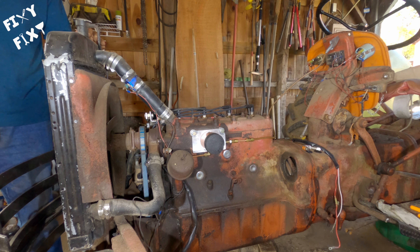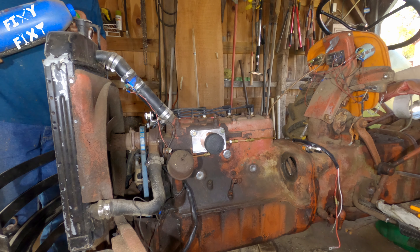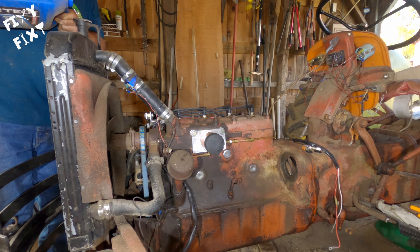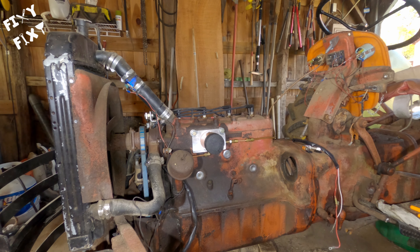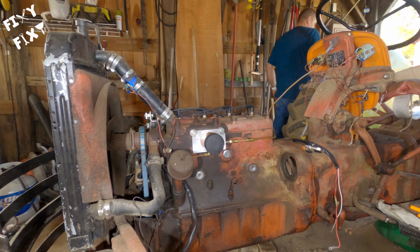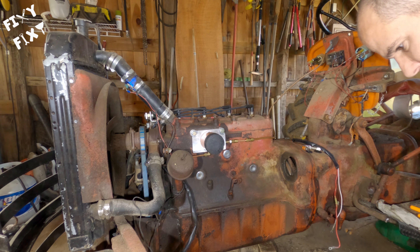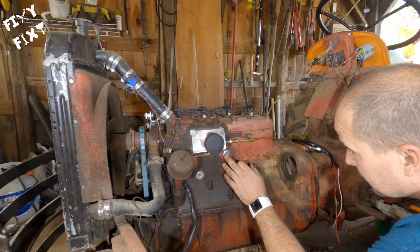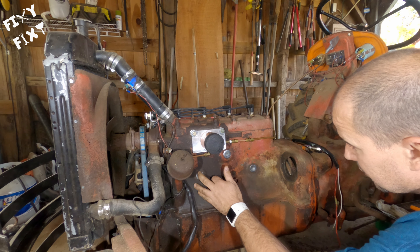There you have it - those are in. Topped it off with fluid and hoped as much as anybody could possibly hope that it wasn't going to leak, and it did not. So that's it. If you've ever run into that problem before, that's how I fixed it for my machine. Hopefully this is helpful to somebody and entertaining to watch. You guys enjoy yourselves - I'll see you next time.